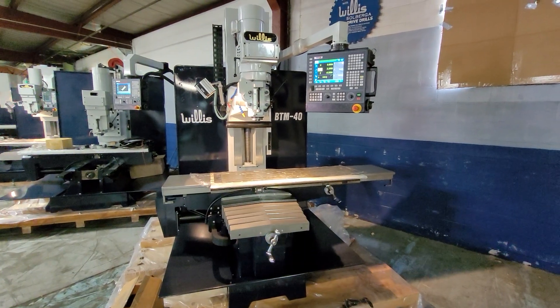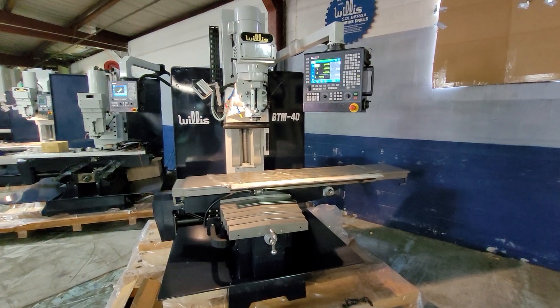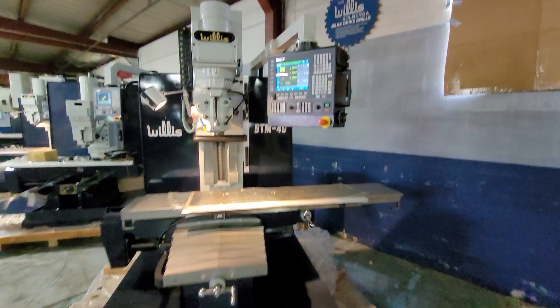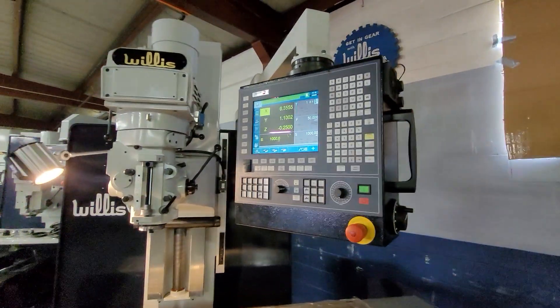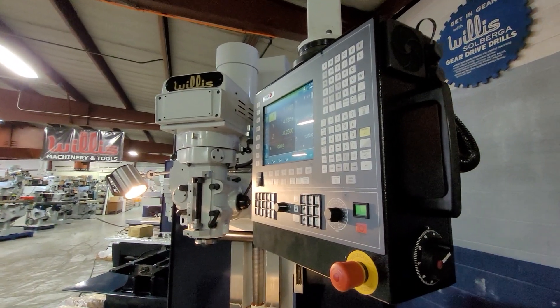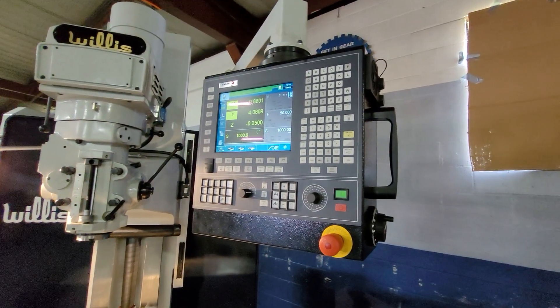As you can see on this model, we can offer them with the manual mechanical handwheels, or most people take them without. The Fagor 8058 control also has a manual pulse generator handwheel, which is very convenient for part setup and moving all the axes individually.